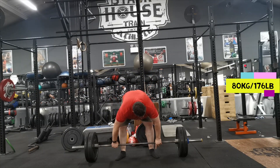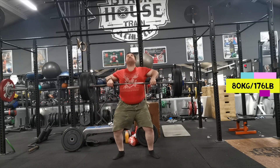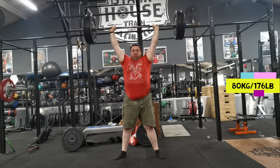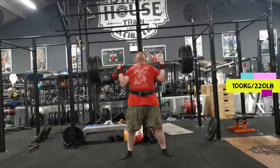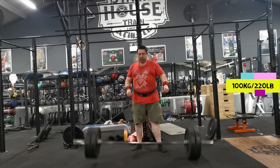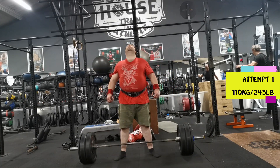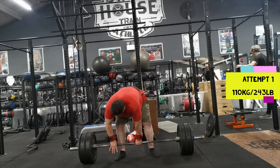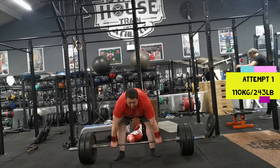Just warming up here with 80. You get three attempts in the competition, basically like a powerlifting meet where you get three different attempts at different weights. My max on this is 136, so I thought I'd be a little bit conservative. Since I've not done this for a while, I'll go a little bit less — for my first attempt I elected to go for 110.